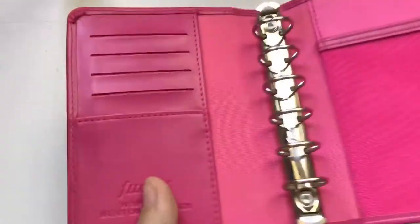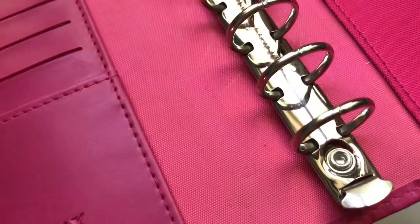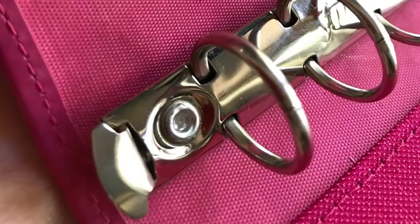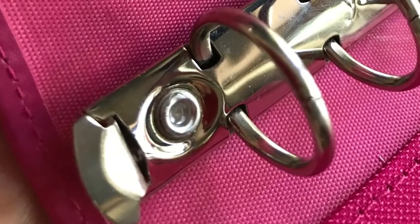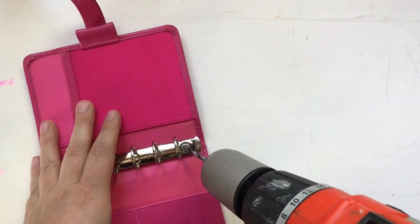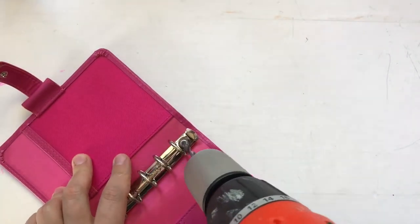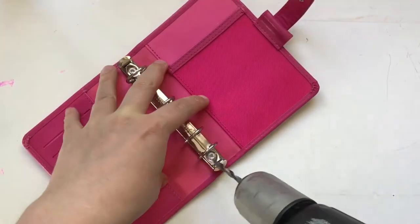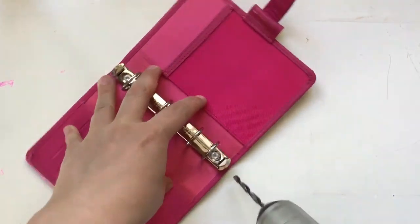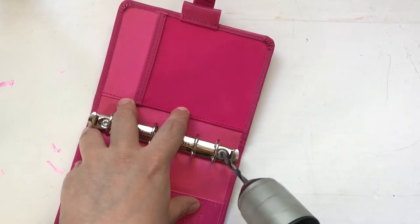Hi and welcome back. Today it's finally time for a long evaded video and it's about these guys. I am about to remove the rings out of a — I was going to say purple, but it's very hot pink — planner. It's a FiloFax pocket size.